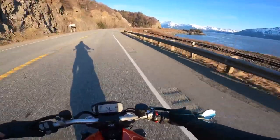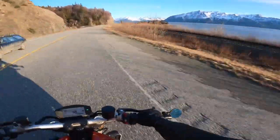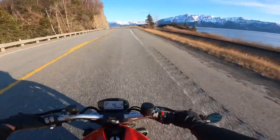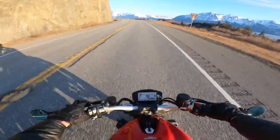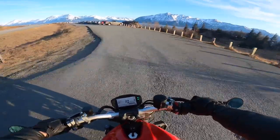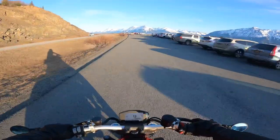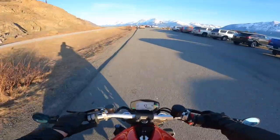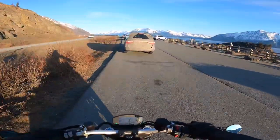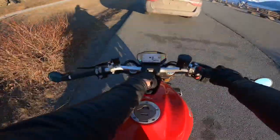Alright, so we're coming up on Beluga Point here, off to the right. Obviously by the name, come migration time, you'd see a lot of belugas. I rode my R6 out here last year and got a pretty cool video of some belugas coming into the inlet. It was really wild — obviously they make a noise, but I'd never heard it before. That was my first time ever hearing a beluga make a noise.